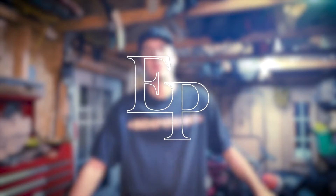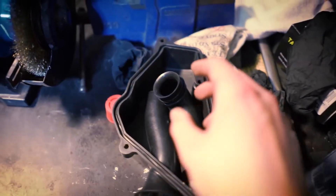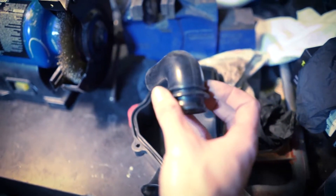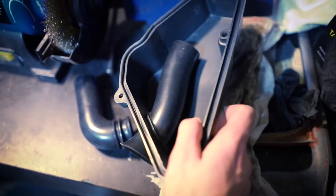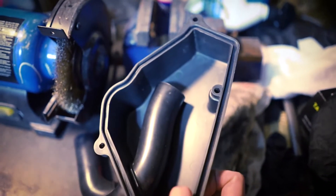Hello everyone and welcome to the channel. Today's episode is pretty much part two of the last video. Cleaning the intake was actually a really long task, so I'll show you the final result. I'll show you this part here just to show you guys how I clean them. If you think this is just a little quick cleanup, it's actually not — it takes a lot of time. I removed all the gaskets and cleaned it all. It was really a big job but the results are always worth it.